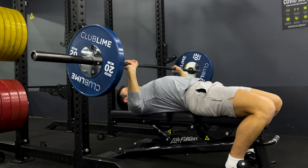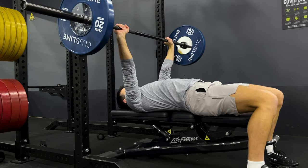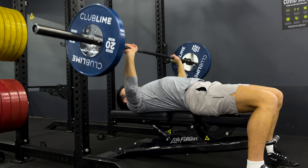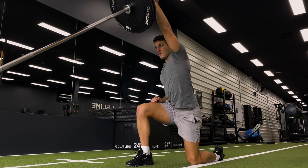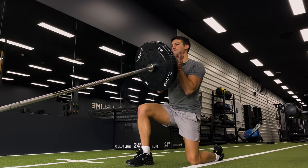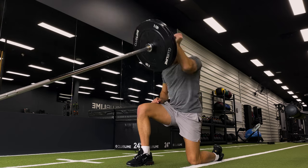One of the biggest benefits of strength and conditioning is you can improve your work capacity over time. A very experienced trainer in MMA and the gym is going to be able to do a lot more work than a beginner. This is the whole reason strength and conditioning is so important regardless of your sport — especially if you're a fighter. The more work you can do and the harder you can train, the more you can develop these skill qualities over time.